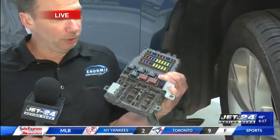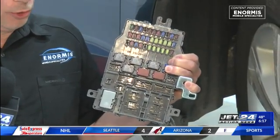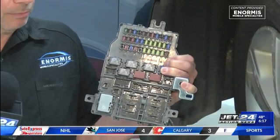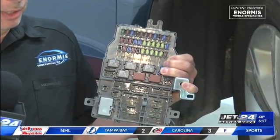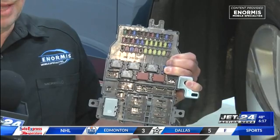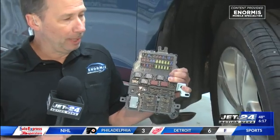It looks something like this. It's got fuses and relays and stuff on it, and everything in the vehicle flows through this TIPM module in some cars. When these start to go bad, you can see all kinds of strange electrical problems. For example, what if your windshield wipers decide to start working without you pushing the button? Or you've got lights flashing or an alarm system going off for no apparent reason.